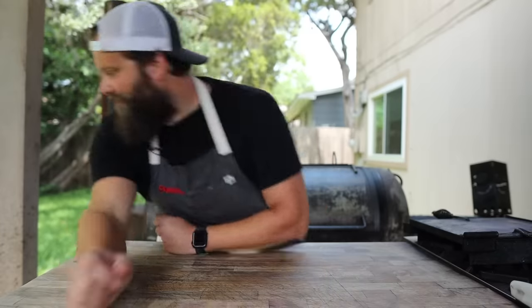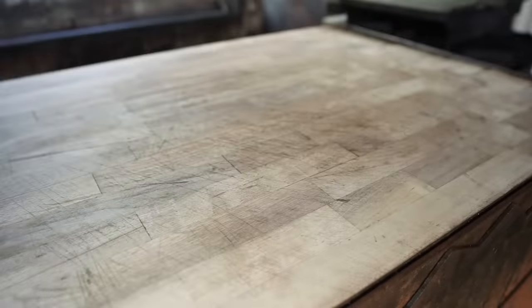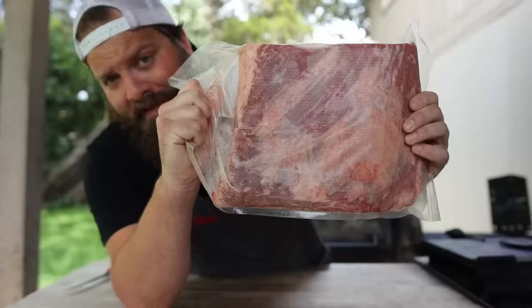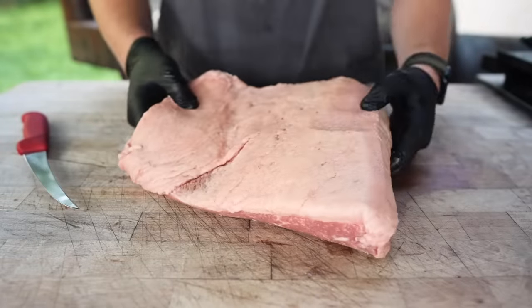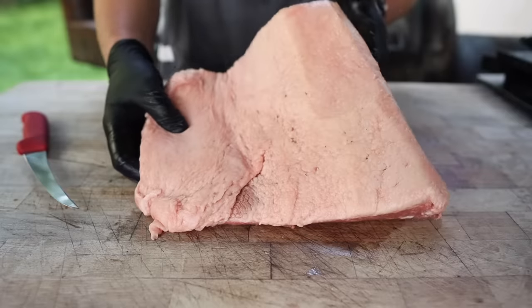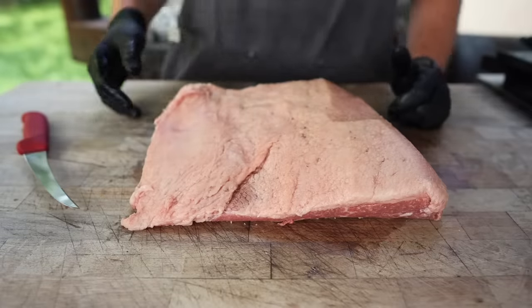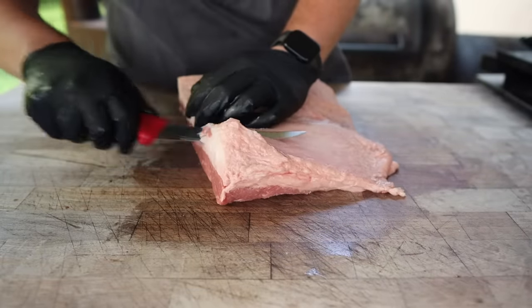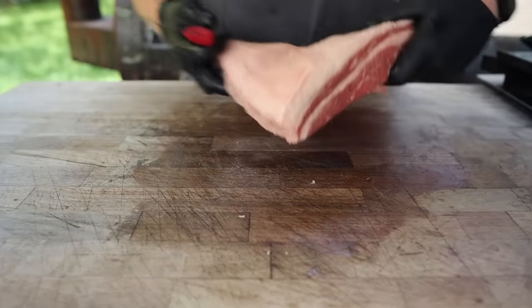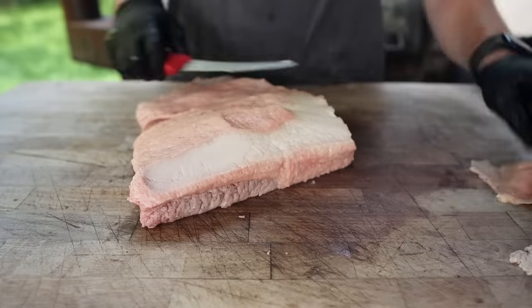In my travels I've noticed that too — a lot of places outside of Texas will split the muscles up and I see a lot more leans than fatty sections. When people ask me what to do with it I usually tell them to just make pastrami, because the lean has a lot less intramuscular fat and doesn't break down as well as a full brisket. It's really easy to dry out. But I've never cooked just the lean, so today I figured I'd give it a shot. We're cooking just the lean half of a brisket today.